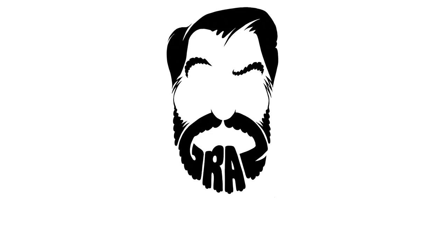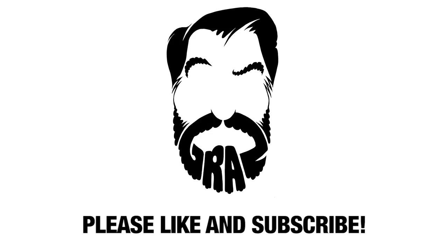And don't forget to like, share, and subscribe — it really helps me out. Hit the little bell notification if you want to get notified every time I drop a new video. Thanks for watching.